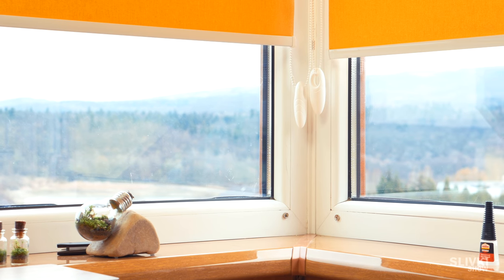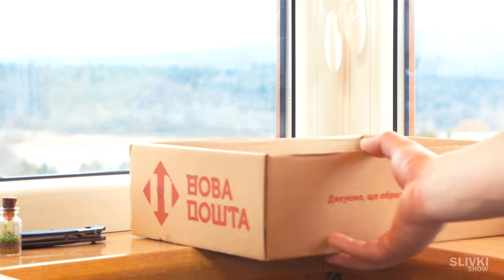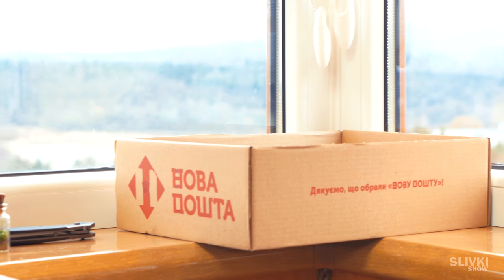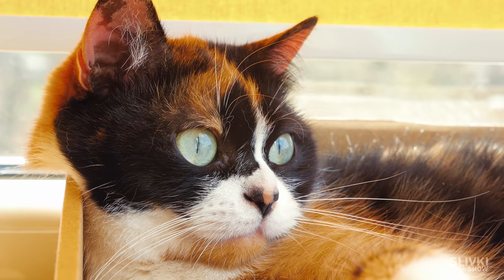We all like to look out the window and kittens are not an exception. Take a little box and put it on the window ledge for your pet. It's easy, but now your cat is going to be more comfortable watching birds and soaking up the sun.